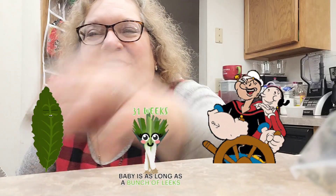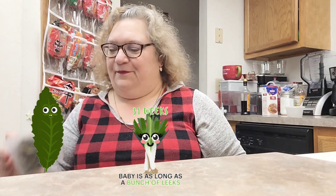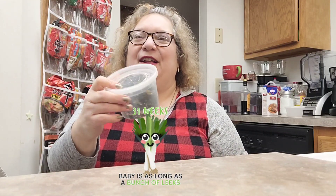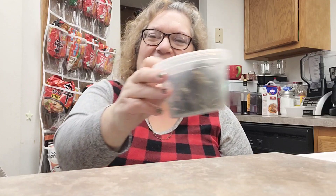I took some pictures — if I remember to put them up, I will. I dehydrated some spinach, some kale, and some leeks, and put them to the side. So I want to show y'all something. This is the kale — or I think these are turnip greens — and then these are the leeks, and this is the kale.